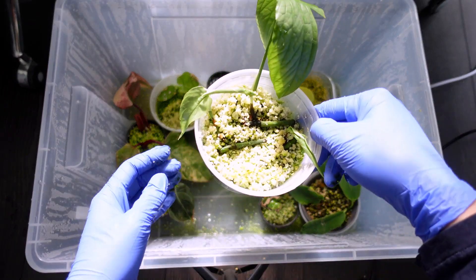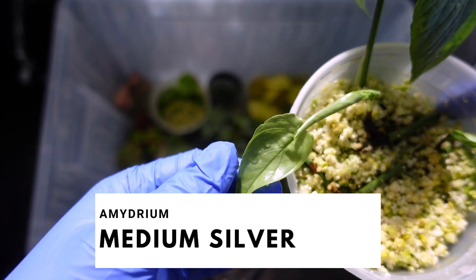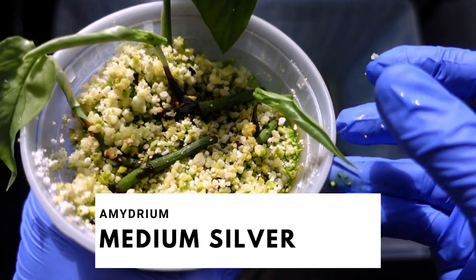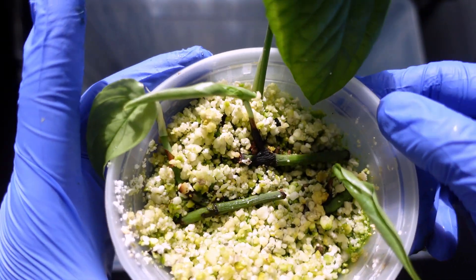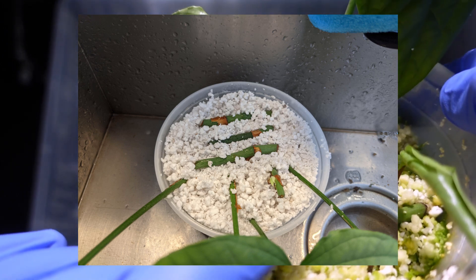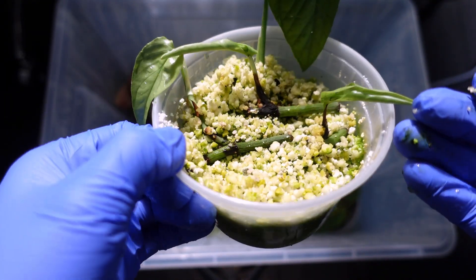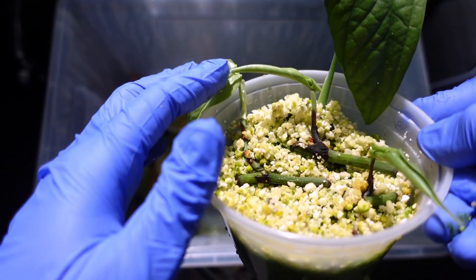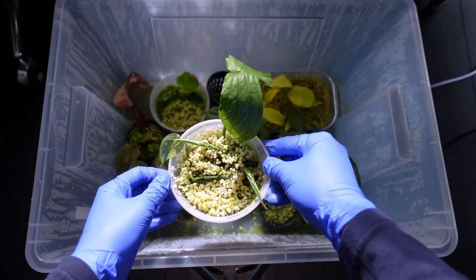Moving on, right beside it — so cute! This is the Imidria medium silver. Babies! One, two, three — I think that's it. So when I propagated my Imidria medium silver, there was a lot of runner, so I basically put the runners into perlite and they grew roots, and now they have new leaves. I knew they had roots but I didn't see the leaves. I'm so happy that these ones are doing well.